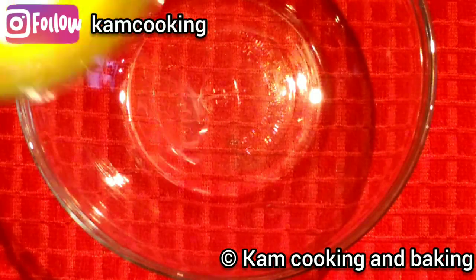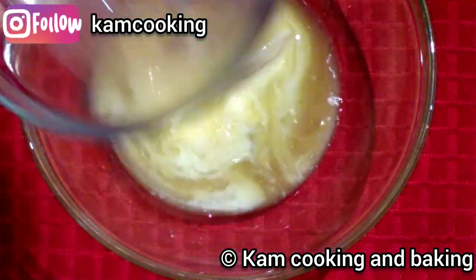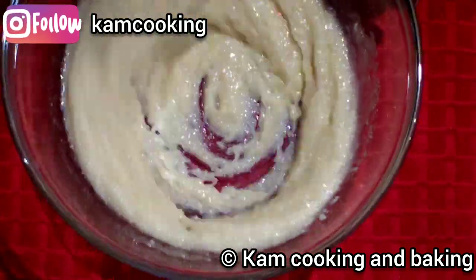For making this recipe, first we need to take one stick of unsalted butter, which is half a cup, and add half a cup of sugar. Whisk them well until combined.